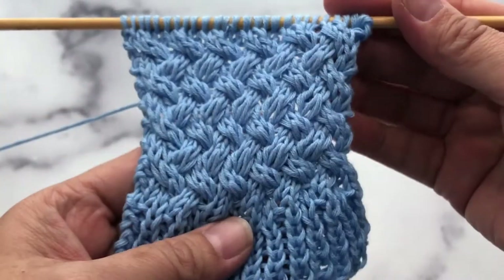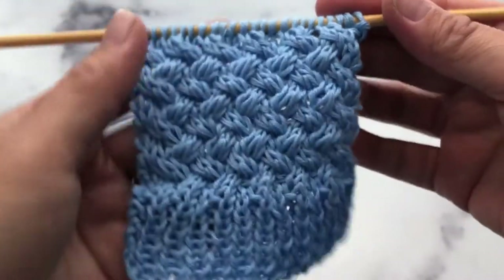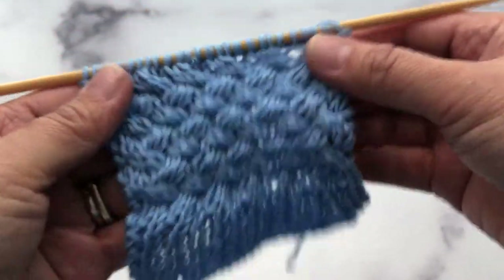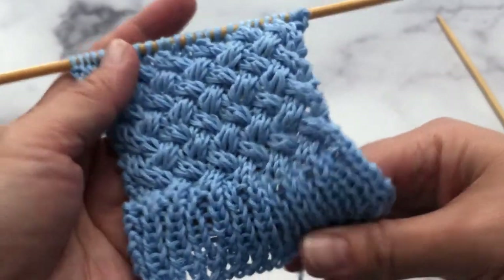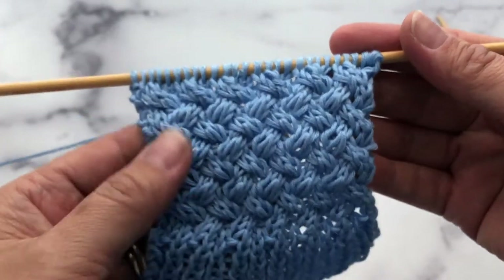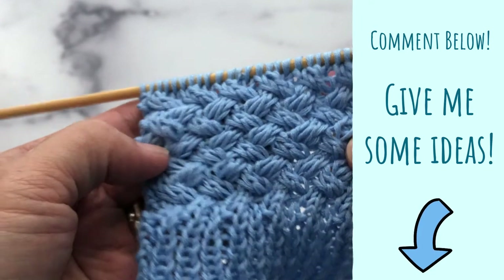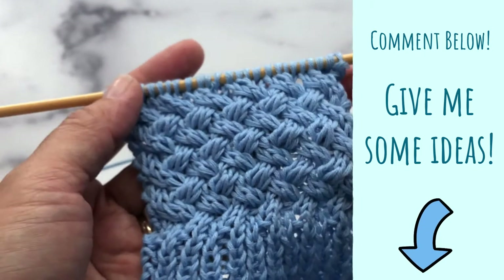You can see right away it's not a stretchy pattern. It's a very tight pattern. I have a one by one rib stitch down here and you can see the difference in the elasticity. So keep that in mind when you use this braided basket pattern for one of your projects.